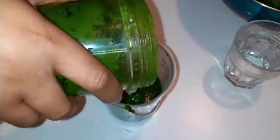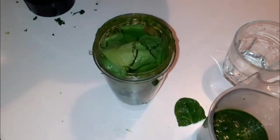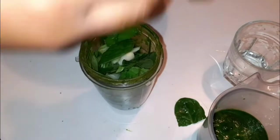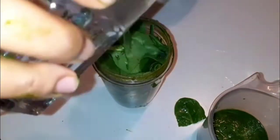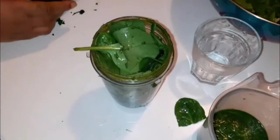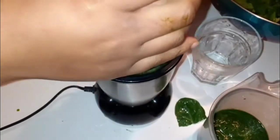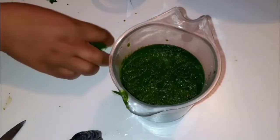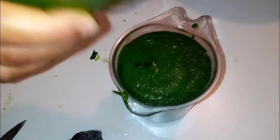When you are blending it, please don't forget to add water — it will make it easier to blend. Just add a little bit of water, not too much, just a bit. Continue blending it. I'm using a small blender; if you use a big one it is also easier and faster.